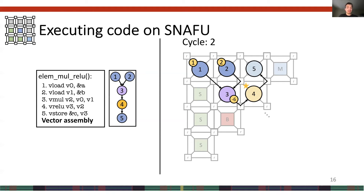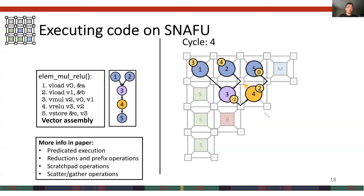At the same time in cycle 2, PEs 1 and 2 are also enabled, loading their second vector elements. In the third cycle, PE4, our ReLU unit, is enabled — but since negative 6 is negative, it produces 0, which is sent to PE5. Finally, in the fourth cycle, PE5, the store, is enabled, storing 0 to memory. Execution continues in this way until all elements of the vectors have been computed. More can be found in the paper about SNAFU support for predicated execution, reductions, prefix, scratchpad, and scatter-gather operations.